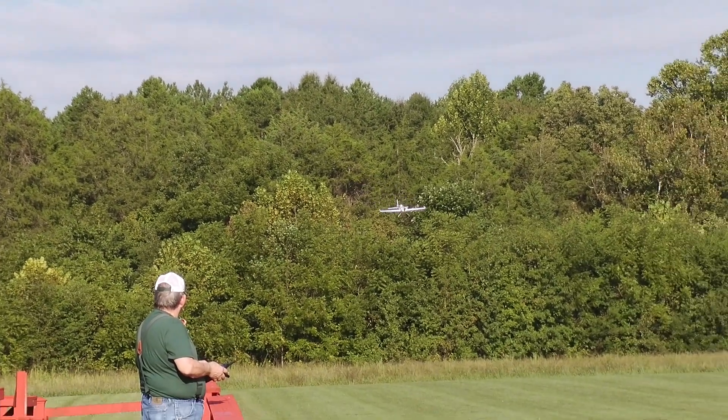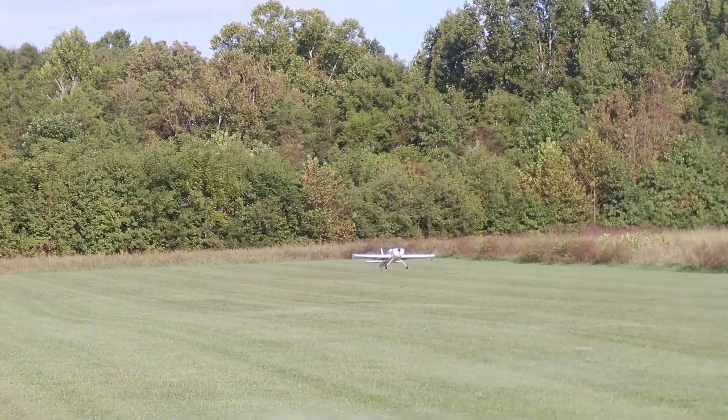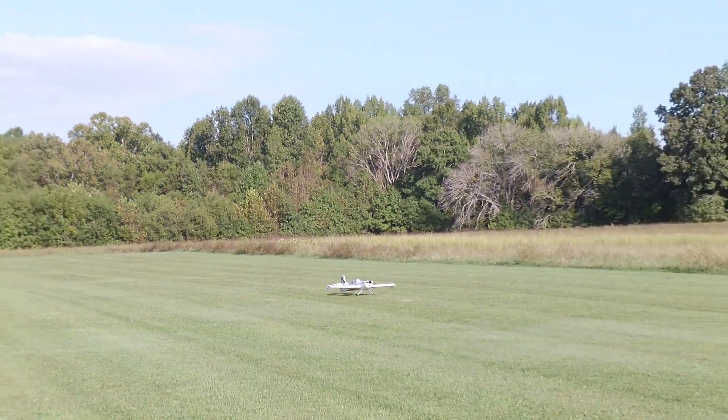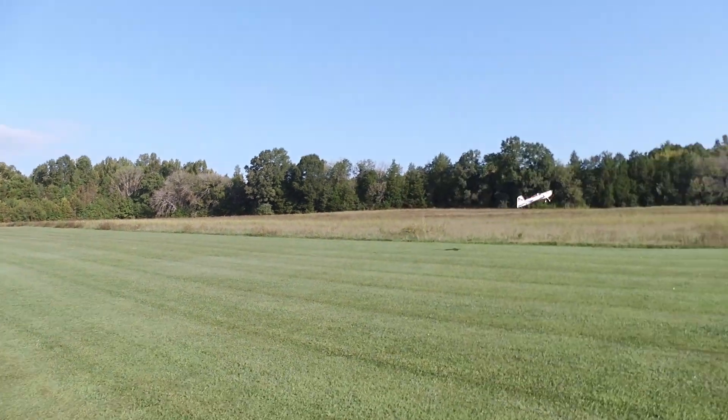I put three flights on the plane for this test, and I can't find anything that it does wrong. If anything, moving the CG back like this has made it feel more locked in on landings. Get it up in the air and it goes where you point it, and I can't ask anything more.